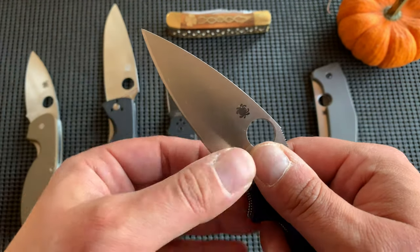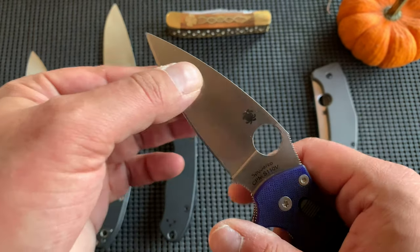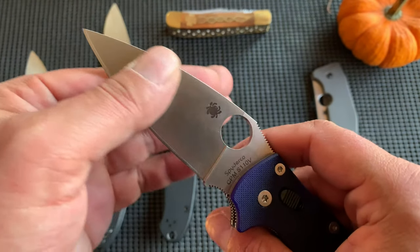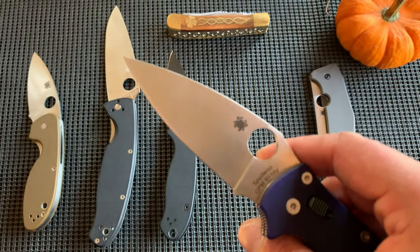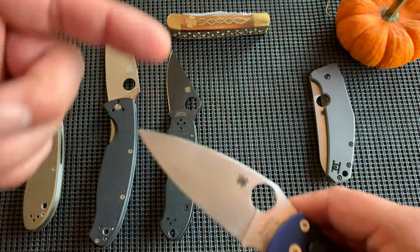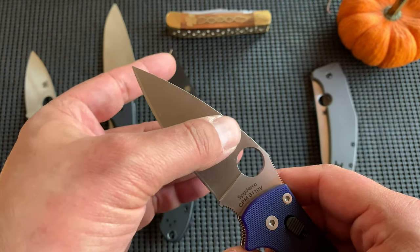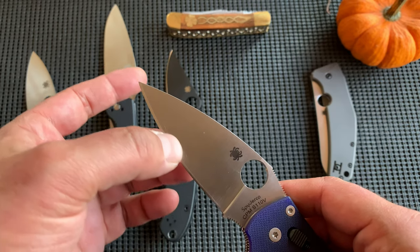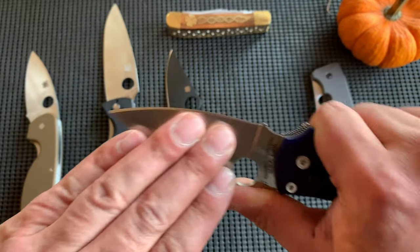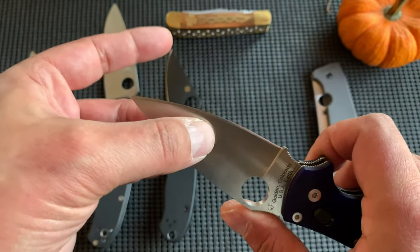The edge probably still needs two or three more sharpenings to get past the heat damage done at the factory and into the really good steel. Because it's a powdered steel, the carbides are more consistent — powdered steel is mixed like cake batter, so the steel is more consistent. As I sharpen this and remove the burnt edge from their grinding machine, I'll get into the quality steel. Does that make sense?